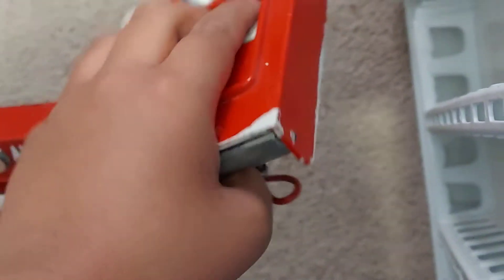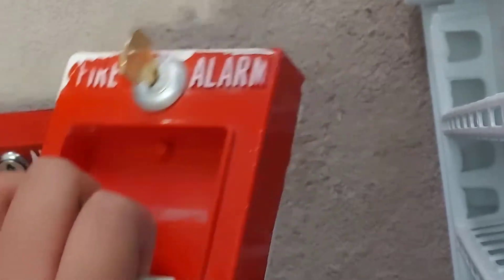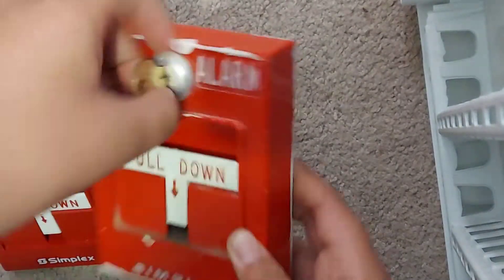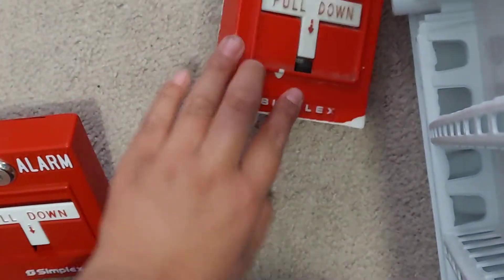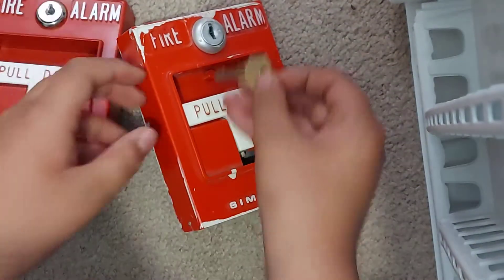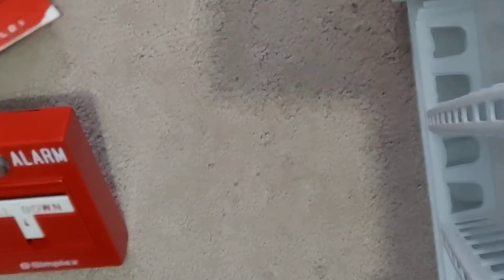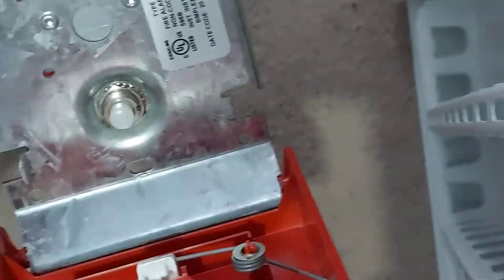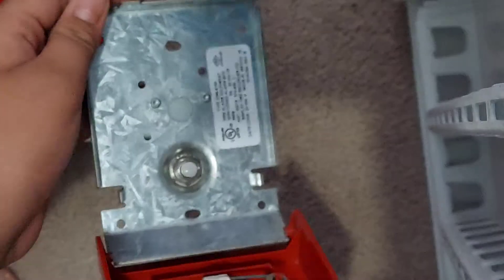Inside, this is my favorite — it's a t-bar, a classic t-bar because of the older Simplex logo. By the way, there's a different lock on this one. Now I have the 2099, the newer one, but I like the older one more.